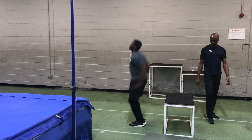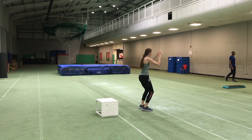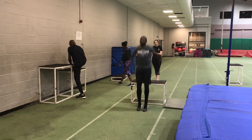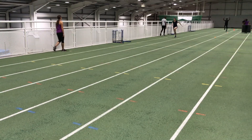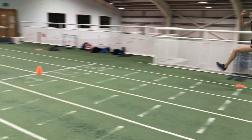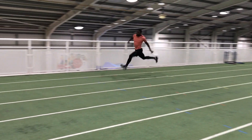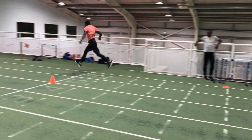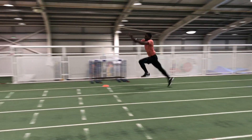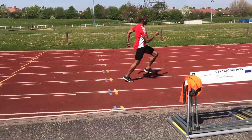I'd recommend that you include drop jumps and other forms of plyometrics regularly into your jumps and sprint training. You'll know that these methods will develop increased speed and reactivity and jump power. In order to develop greater acceleration for the sprints, you need to do a slightly different type of training and I'll talk about that more in another video. Thanks for watching and good luck with your training and competitions. Do leave any comments you may have in the section below or through my other social media.